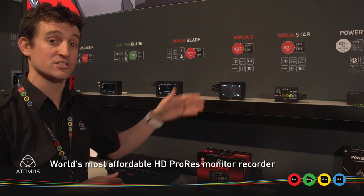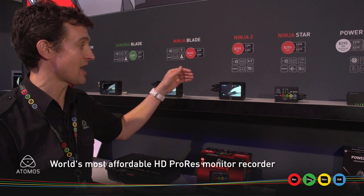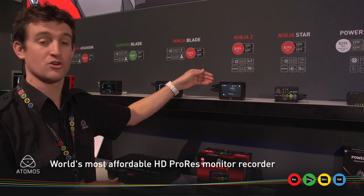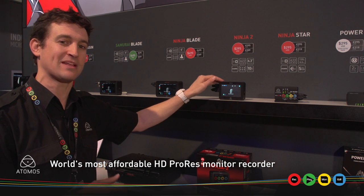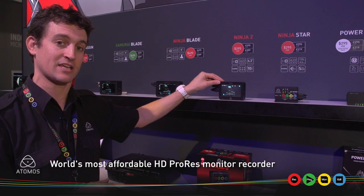And the Ninja 2 is the world's first monitor recorder under three hundred dollars. It still enables you to bypass the 30-minute recording barrier that you see on most DSLR cameras. You're recording direct to ProRes or DNX HD onto affordable media, letting you bypass the expensive CF or CFast cards required inside these DSLR cameras.